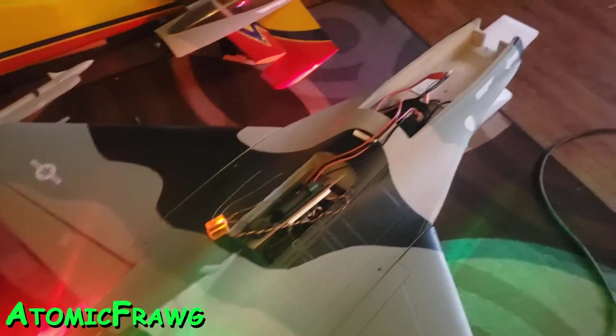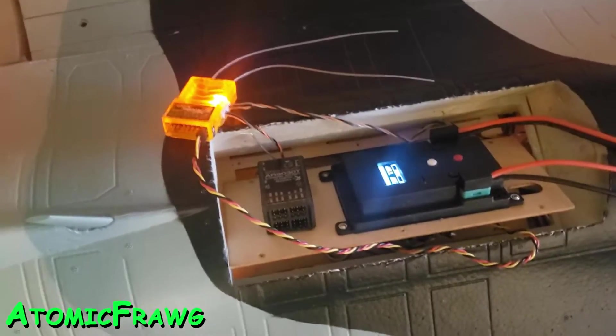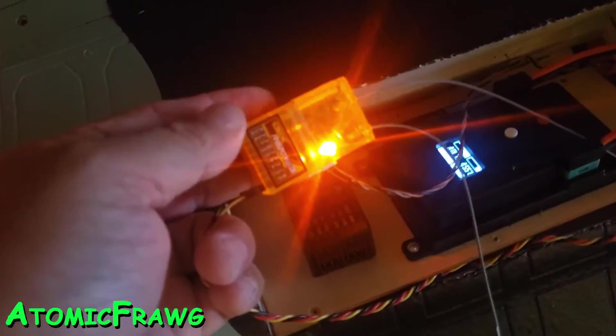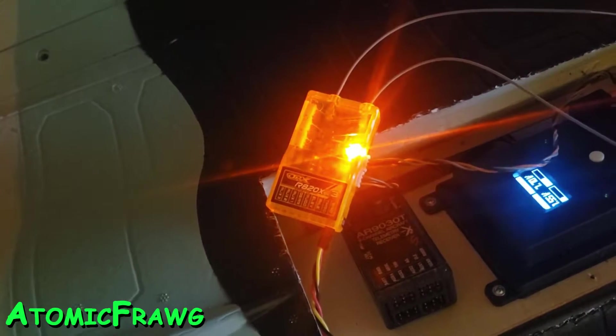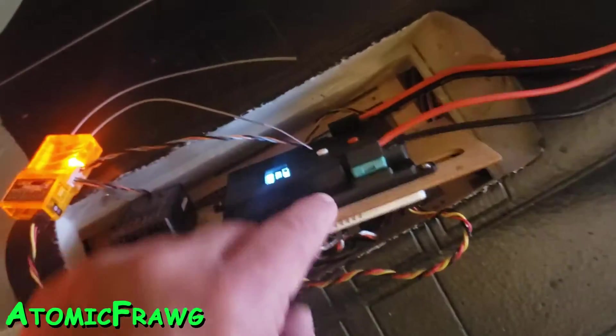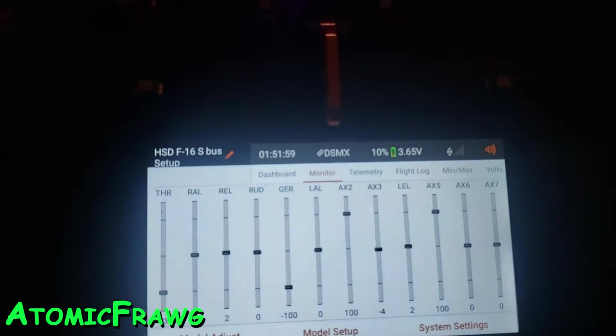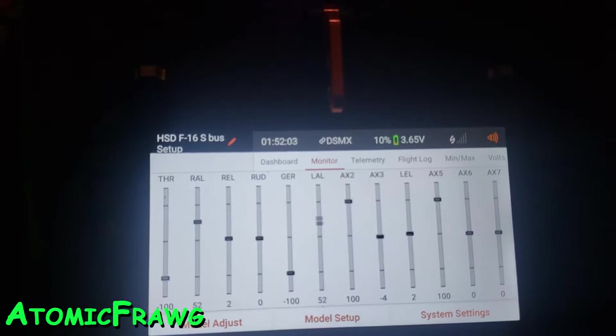I also disabled my Spektrum and I have an Orange RC receiver — it's an R820X V3, and it defaults to SBUS output. So I have a single lead going into R1, and then I had to do some setup in here to adjust the channel output to the channel output of my iX20. You can see everything operating right here.